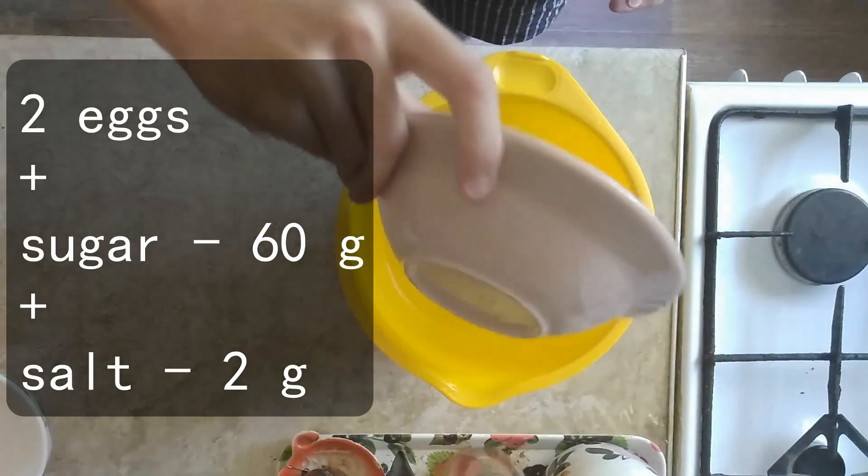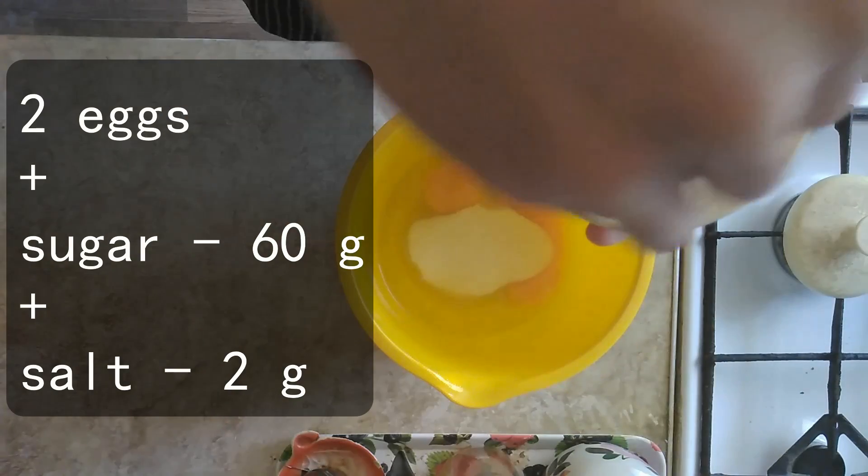Step 1. Whisk together 2 chicken eggs, 60g of sugar and 2g of salt.